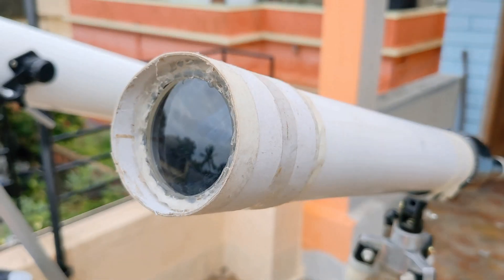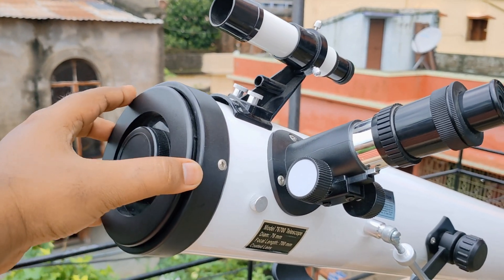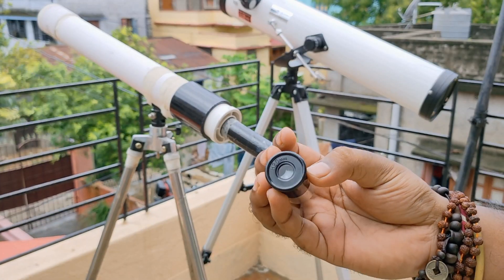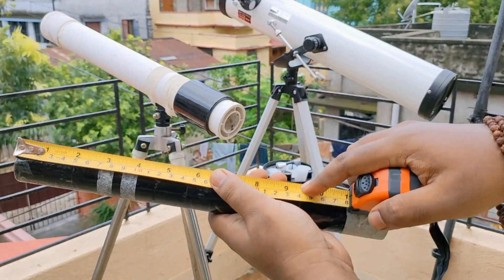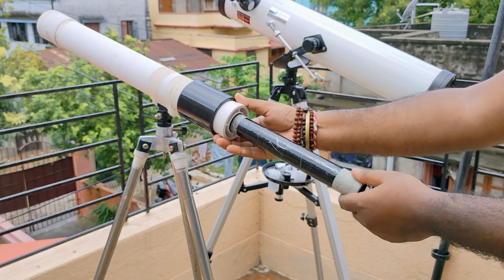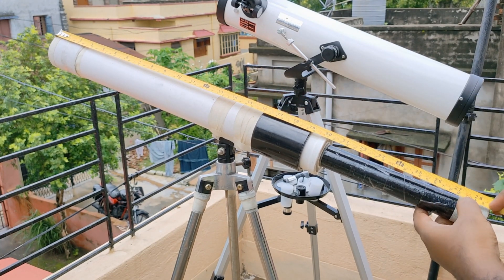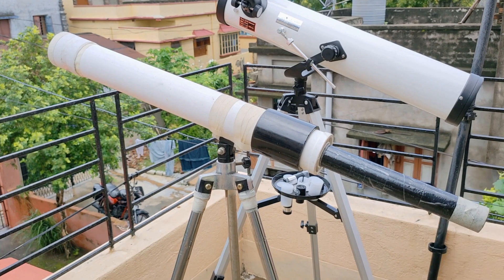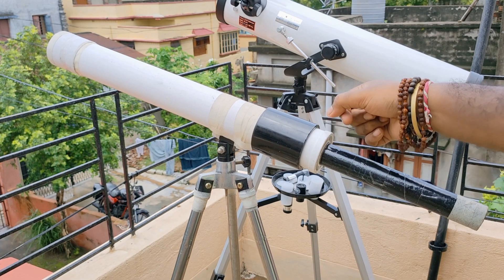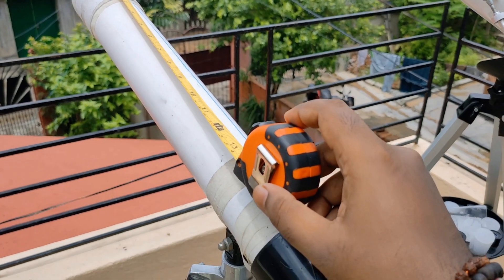First we'll start with this DIY one. This one is made with a 50mm doublet achromatic lens, and this telescope doesn't have any lens — it has only a mirror inside. Here is the eyepiece, and this is a 1-inch PVC water pipe. The length is about 32cm, and this also works as a focuser. The distance between the lens and eyepiece is 700mm or 70cm. Here I use a 2.5-inch joiner and a 2-to-1 inch reducer. The length of this fat pipe is 42cm.